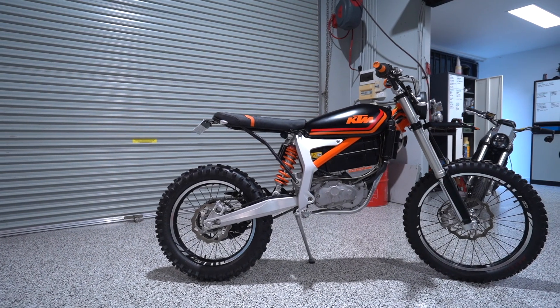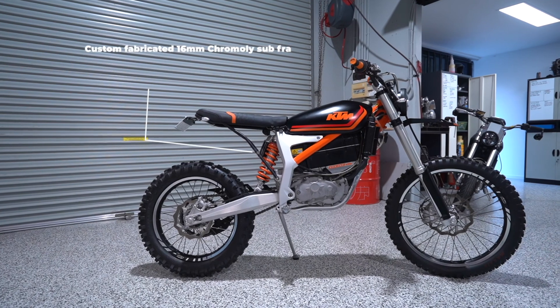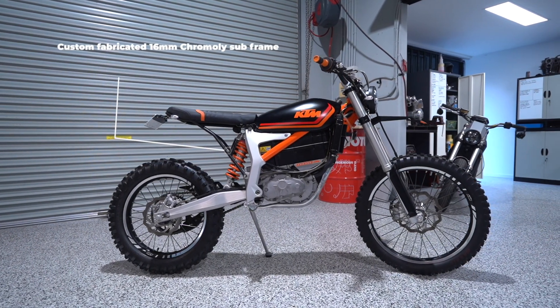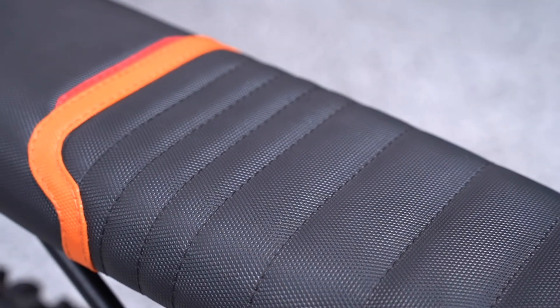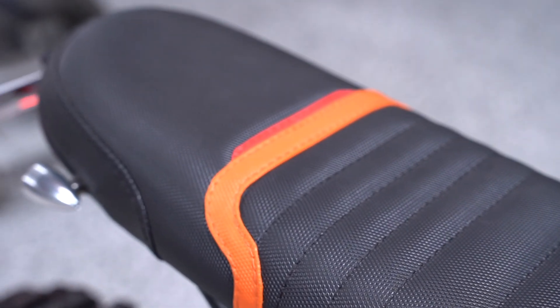We've completely replaced the seat section with a 16mm tube subframe and seat base, finished off with a grip-a-stitched seat that matches that classic colour scheme.